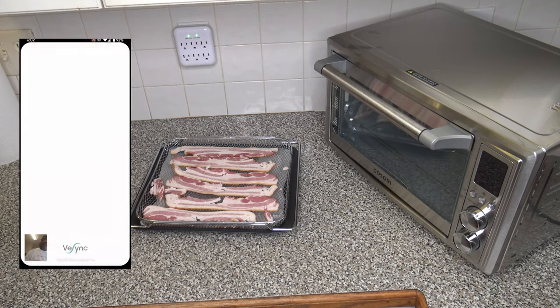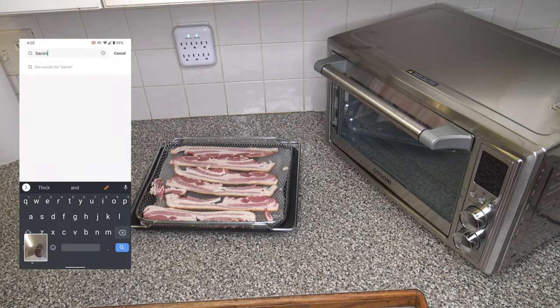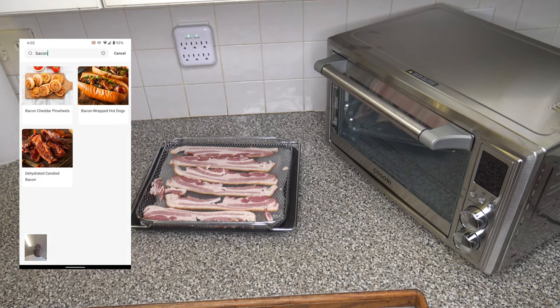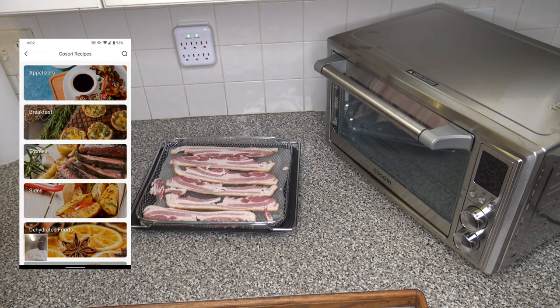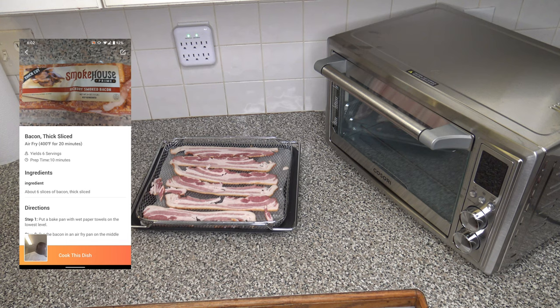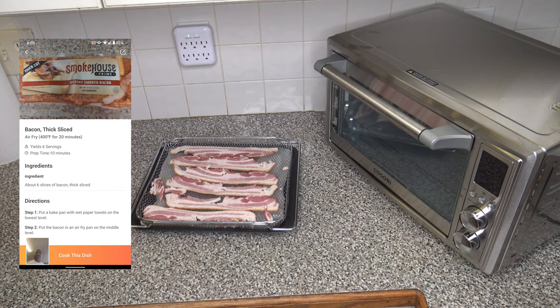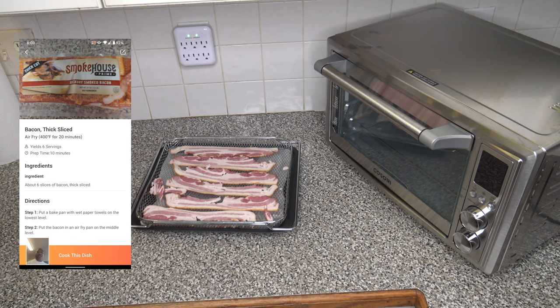Now that I've got my bacon all out, I'm going into the VeSync app, into my Cosori. If you go in there and look under their recipes, you can do a search for bacon. They don't have one for just straight cooking up bacon — I guess they know it might be too tricky to suggest one. But I've made one myself in My Recipes. I made one for bacon thick slice — air fry at 400 degrees Fahrenheit for 20 minutes. You just kind of have to eyeball it for your situation. Six thick slices as ingredients, with the wet paper towels and the bacon on top. I click Cook This Dish.